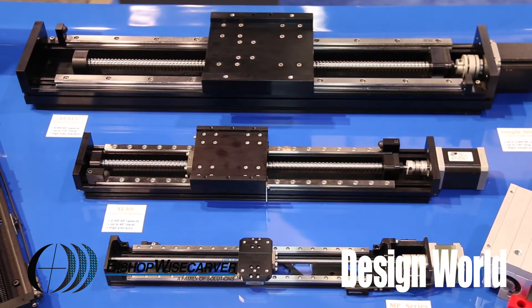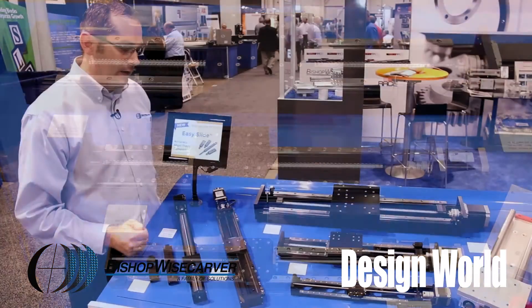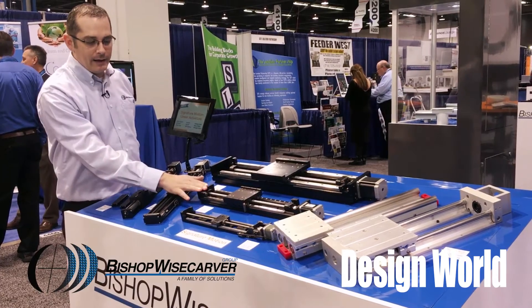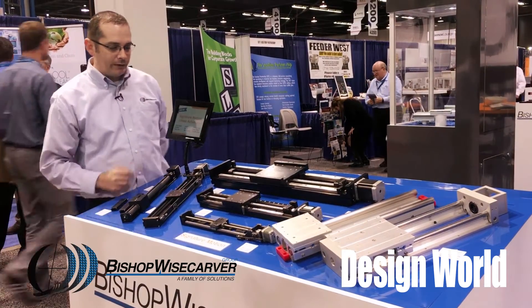The XLA's have very high moment load capacities and thrusting capabilities. The XLA 15 can do up to 9,500 pounds, and the XLA 9 can do up to 2,300 pounds.